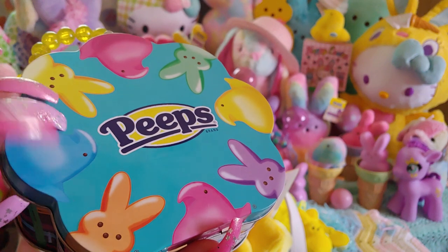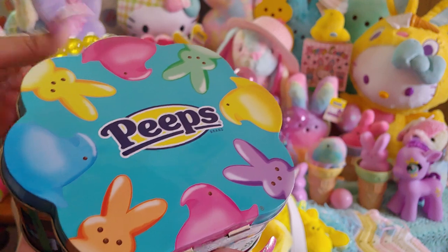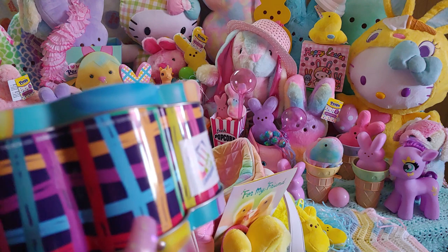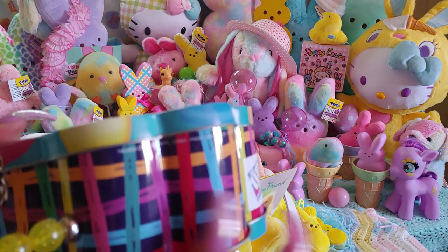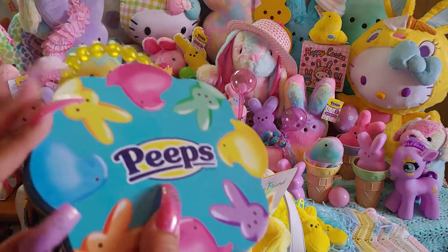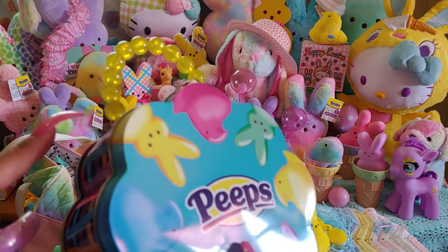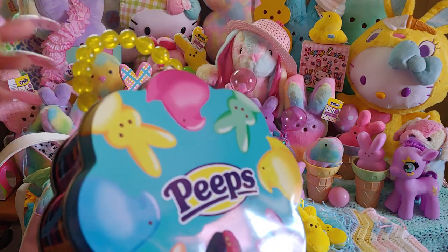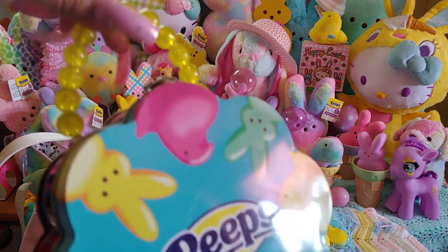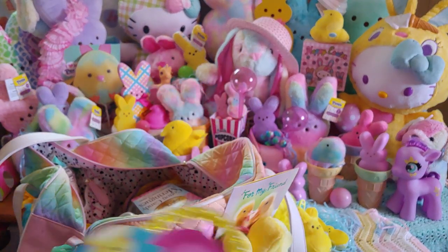It's a metal tin and has all these colorful peeps on there — little rainbow peeps peeking out. I just love it, it's one of my favorite peeps tins. I did mention in the other video I didn't like the side of it, but that's okay because I usually display it like this. I just love the front of it. It has little lemon drop gumballs that remind me of the beaded strap, so yeah, I'm going to show you what's in here.